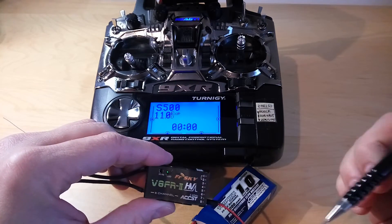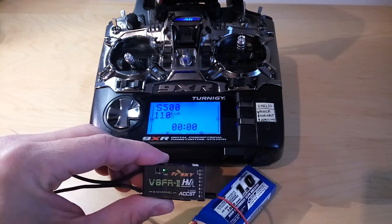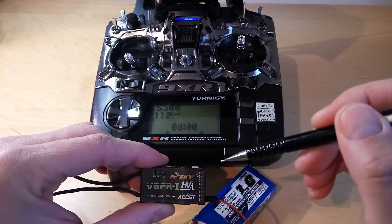Now the only thing you need to do is push the button for just one second. As you can see, the green lamp flashed two times, which means that the failsafe was successfully set.